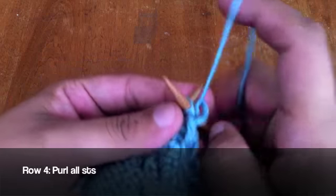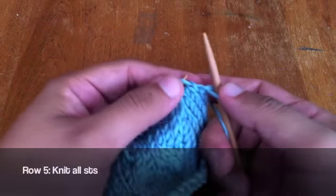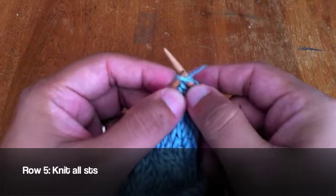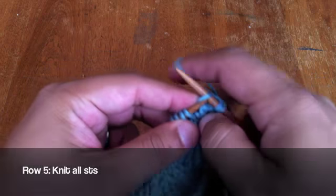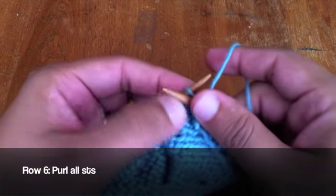Row 4: Purl all stitches. Row 5: Knit all stitches. Row 6: Purl all stitches.